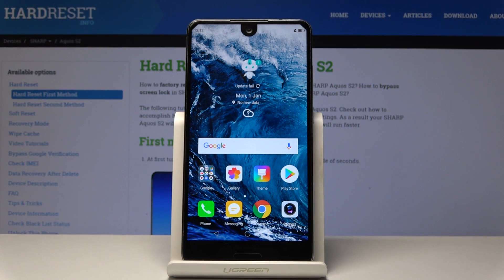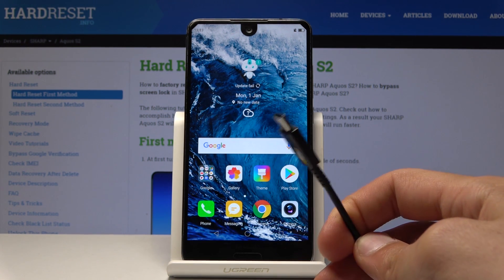Welcome to Enfenomimi, a Sharp Aquos S2. Today I will show you how to access the download mode. To begin we will need a cable, the one that you use normally for charging.